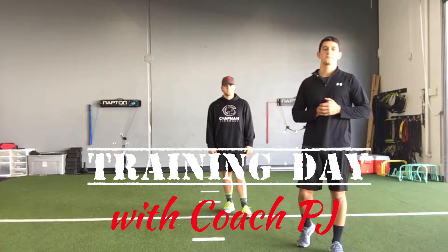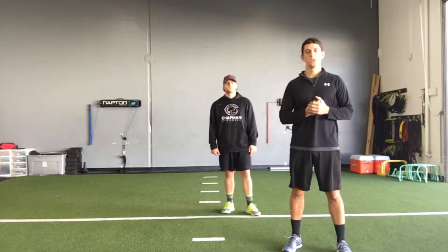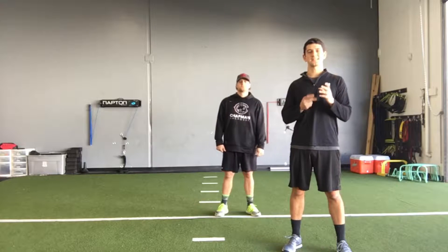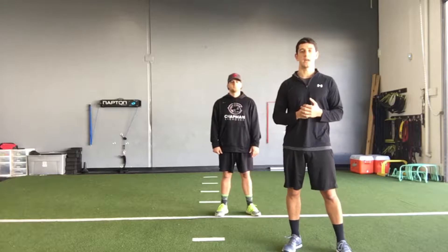Welcome to training day with Coach PJ. Today, I'm going to take you through two variations of the skater hop. I'm going to use the first variation as a teaching progression to get ready for the more reactive variation that we're going to do at the end.